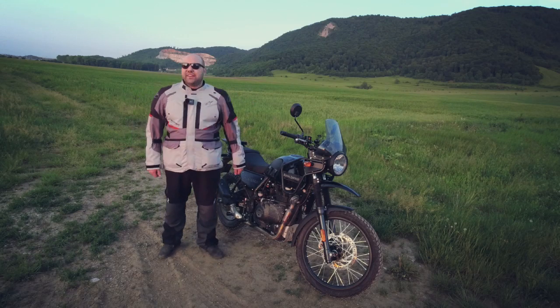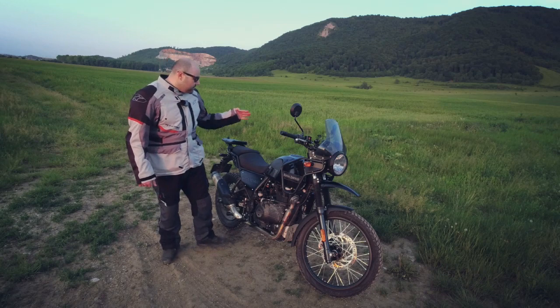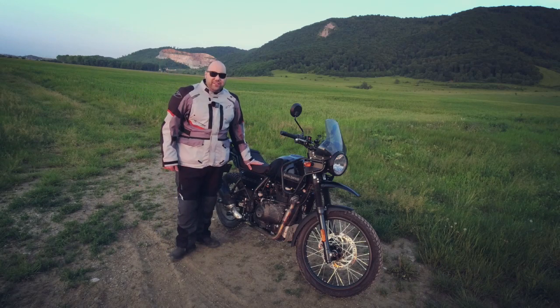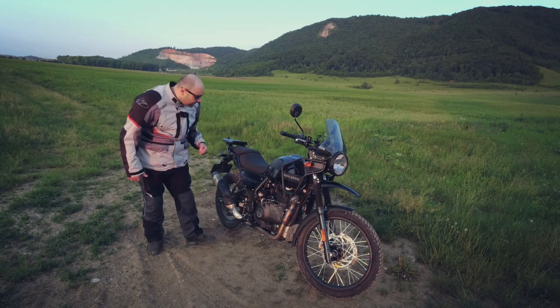Okay guys, once again I'm back here in this amazing location and just like the other times I'm going to install an accessory on my Royal Enfield Himalayan. The accessory I'm mounting today is a master cylinder protection for the rear brake.